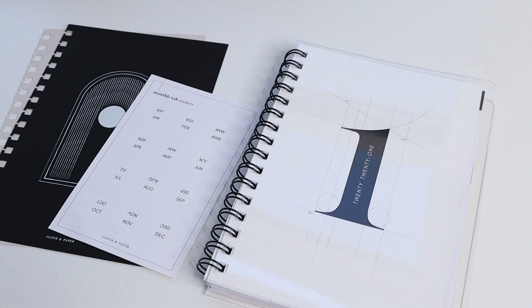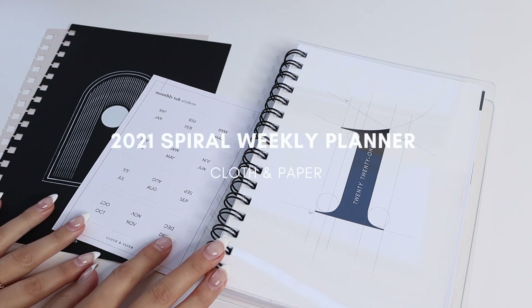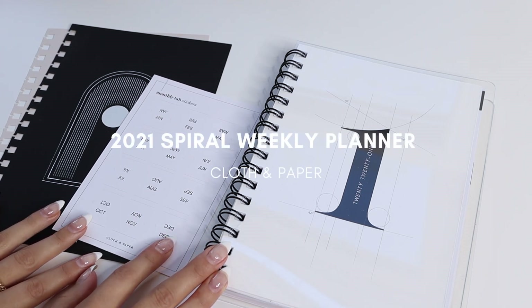Hey everybody, welcome back to the Cloth and Paper YouTube channel. I hope you guys are having a wonderful day. In today's video we wanted to give you guys a closer look at our new 2021 spiral weekly planner.